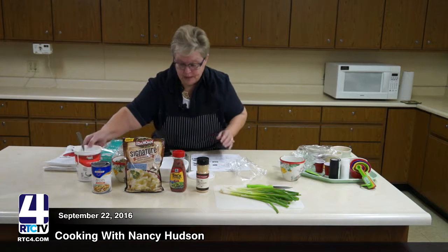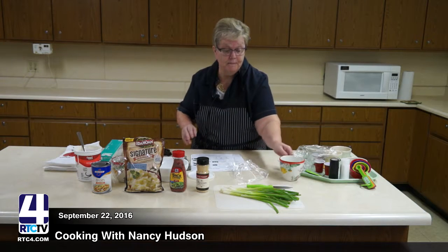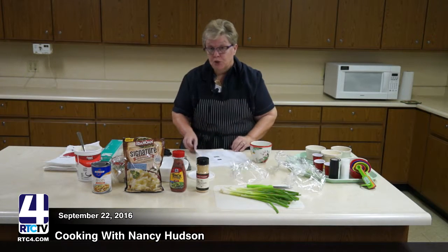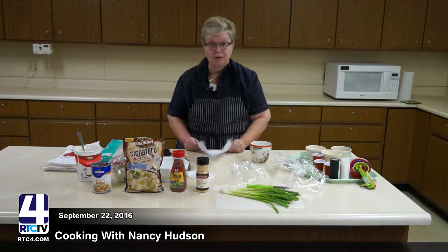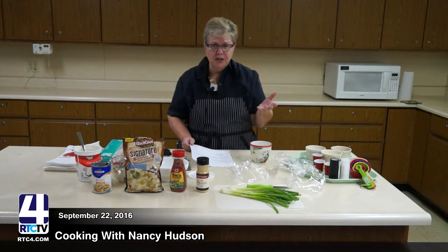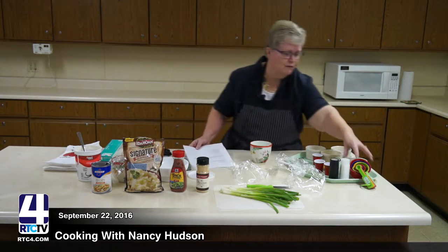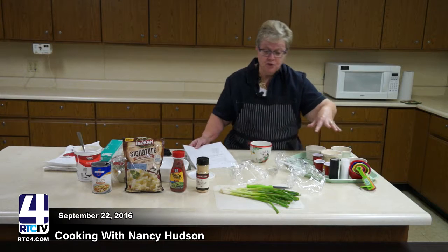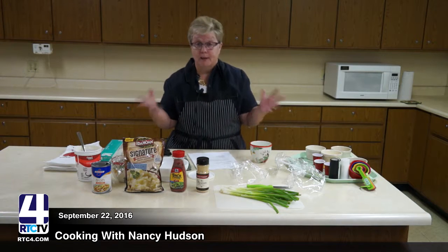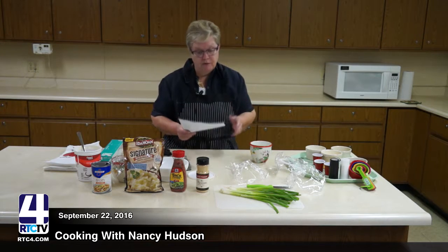The next thing I'm going to show you is how to do a potato soup in a mug, and once again I'm going to use the 16-ounce mug. I really follow recipes and I encourage people — especially folks who are just learning to cook — to read through the recipe first. Make sure you have all of your ingredients, measuring cups and spoons, and everything you need before you get started.